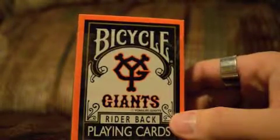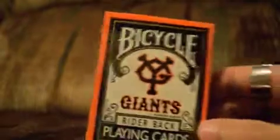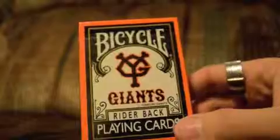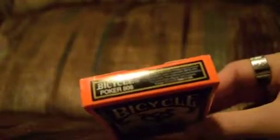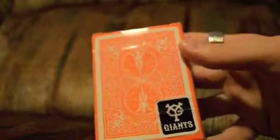This deck review is for the Yomuri Giants. It is some sort of Asian baseball team — not sure anything about it. All I do know is that this deck came out in 2010. Air cushion finish, made in USA. There's the logo again, U.S. Playing Card Company. It is an orange back, and the seal is their logo.